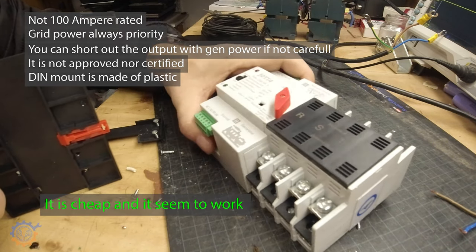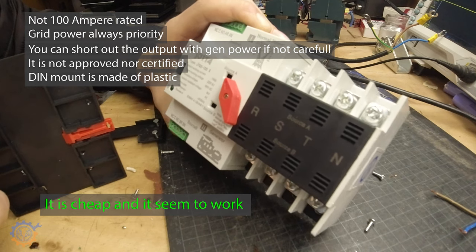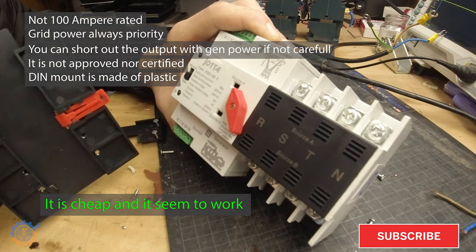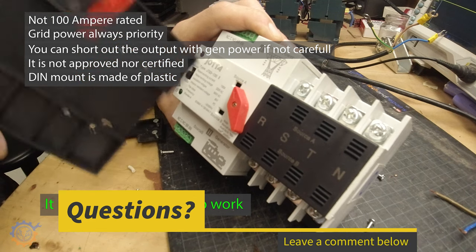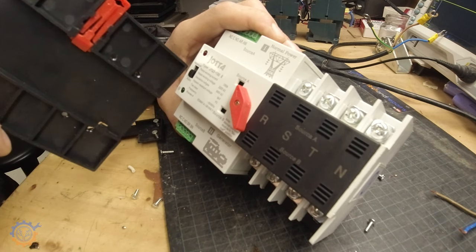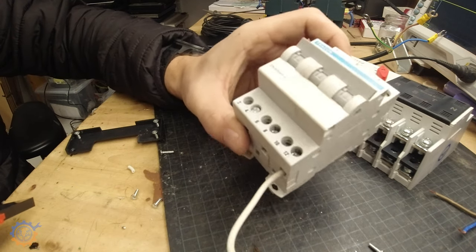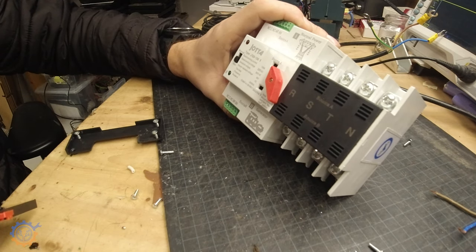With that said, there is one big advantage: it's cheap, and it actually seems to do the work pretty well. The transition time between one side and the other is low enough that it should cope with most systems. If you have critical loads, buy a proper one from Schneider or ABB. But if you're on a budget and just need something simple, this one could potentially work — unless you go for the manual version instead. Thanks for watching and I'll see you next time!